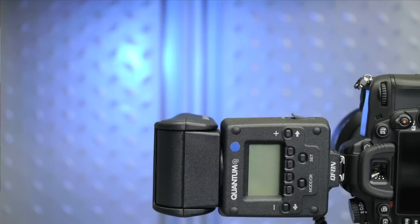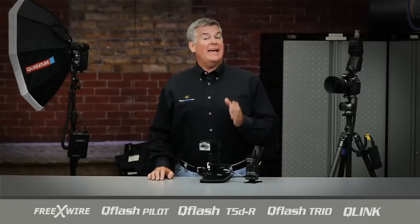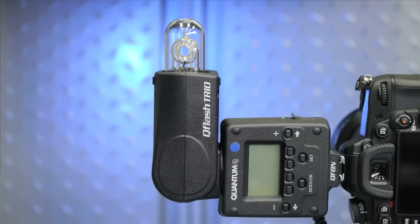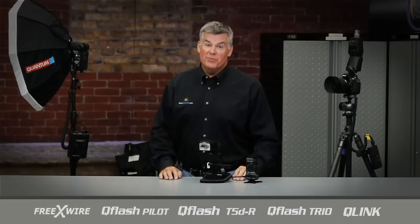For my fill light, I'll use a Q-Flash Trio on the camera for these kinds of shoots. This gives me the flexibility to have a nice fill light value no matter where in the room I'm actually shooting. I'll use this without a light modifier and set its flash tube in the vertical position. This will send snappy light forward to my subject and throw even more light bouncing around the room.